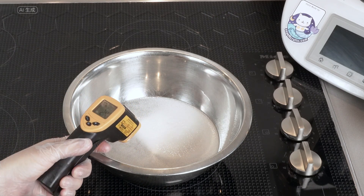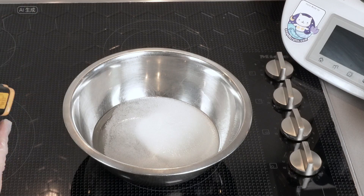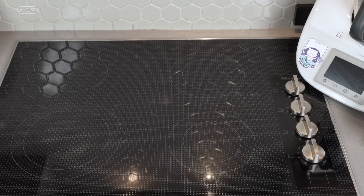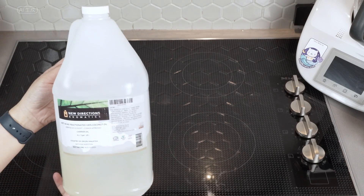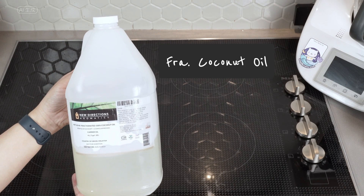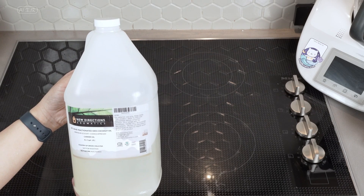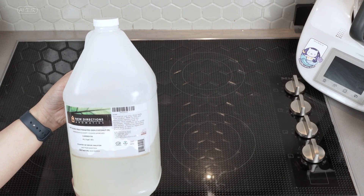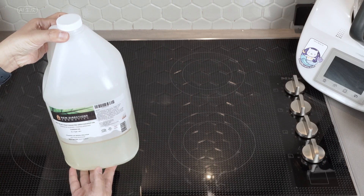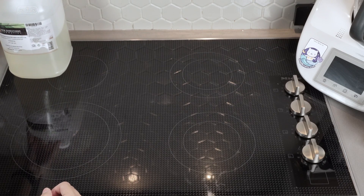It's important to note that the success tip for this process lies in monitoring and controlling the temperature. In making this crystal transparent soap, there are six essential ingredients required. The first ingredient is coconut oil. I recommend using fractionated coconut oil instead of solid coconut oil, as it tends to yield a higher level of transparency. However, if you prefer to use solid coconut oil, opting for virgin organic would also result in a good outcome.